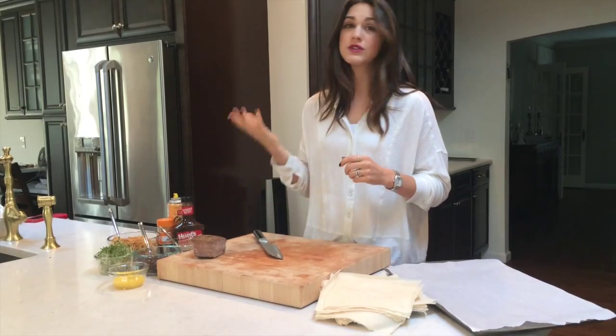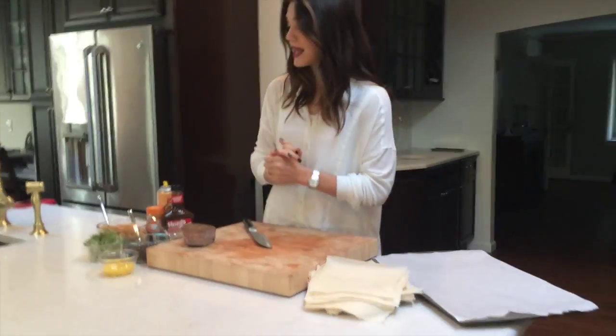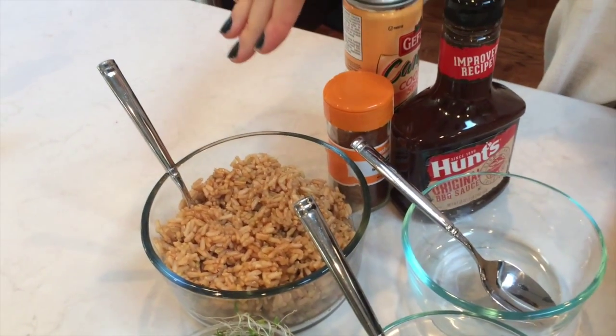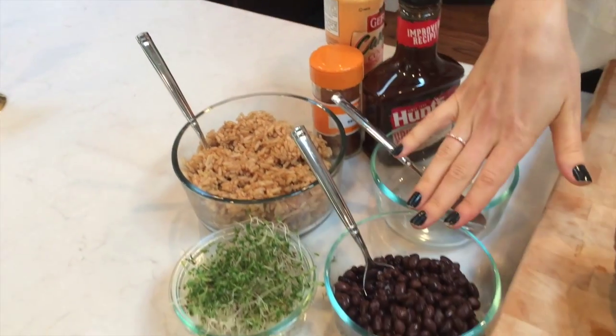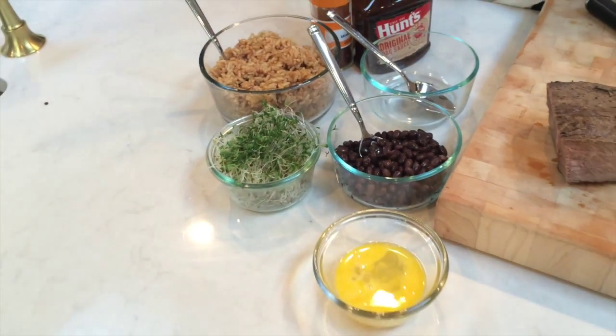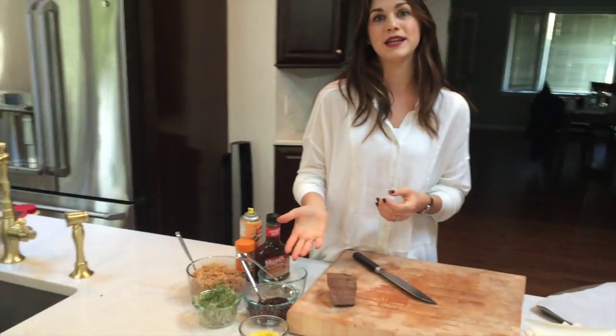I'm using this little piece of London broil — use as much or as little as you want. I'm using spring roll wrappers, a little bit of brown rice that I just cooked up and seasoned with a little bit of chili powder and some salt, some black beans for that Mexican flavor, and some sprouts — the sprouts are just very healthy and I love to sneak them in whenever possible.